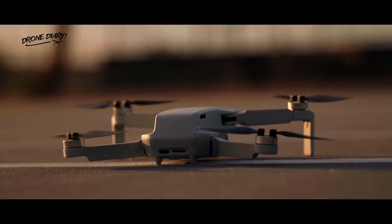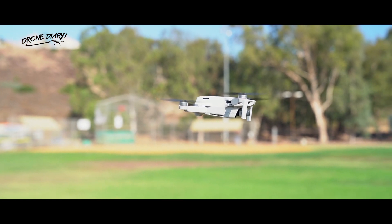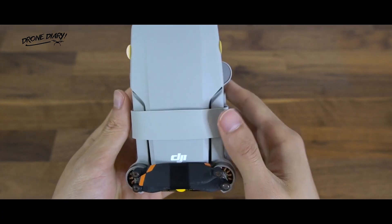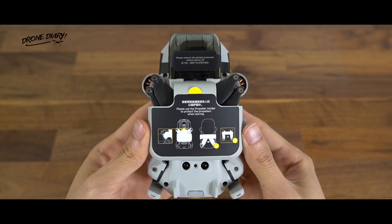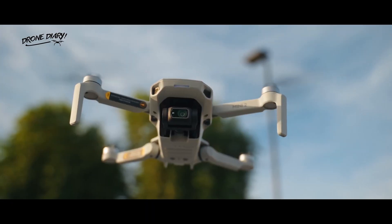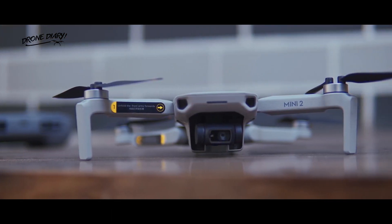Why should DJI make a mini-series drone that is above 250 grams? The sub-250 gram is an interesting drone category, and it was born out of the need to have a drone that weighs fewer than 250 grams while also being packed with as many features as possible. And just like almost everything in the consumer drone market, this effort was led by DJI. To truly understand sub-250 gram drones, we need to go back a few years.